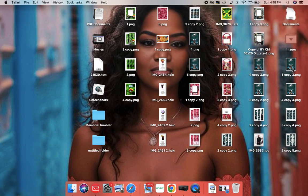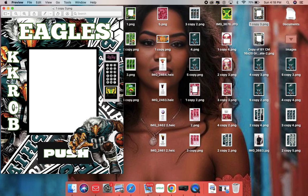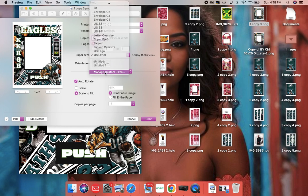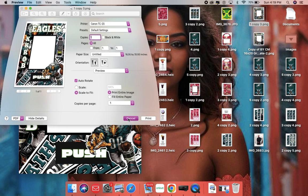I already have one that I'm working on now — here's the new one I'm working on, KK Rob. When I'm on a MacBook, I push file, I push print. I'm using a Canon TC20. I have to always go to my settings and make sure I manage my settings by pushing 16 by 20 because that's the size I want. Once I push OK, it goes all the way up to the size it needs to be, and then you push print. I hope this little bit of video helped. Thanks for watching.